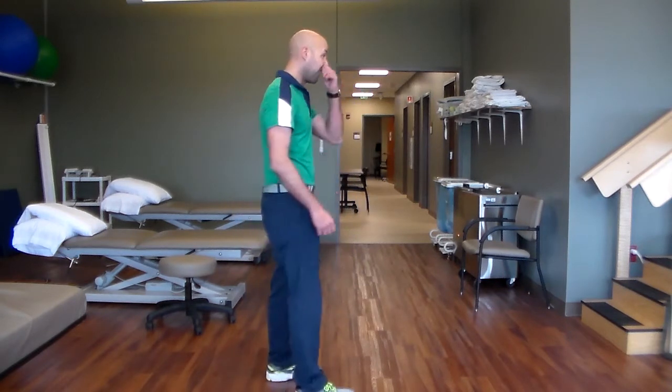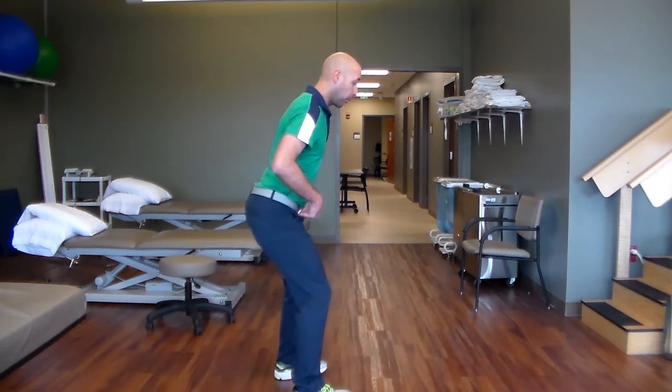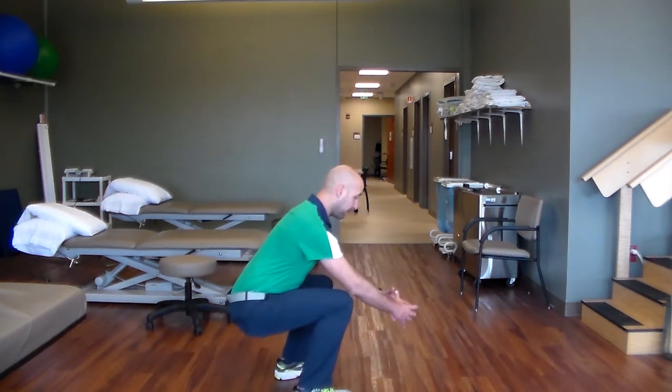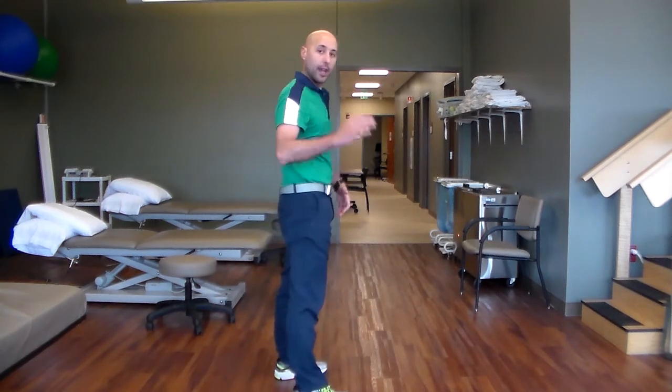Just one more time to reiterate — from this position, you want to feel that your hips initiate the motion, they go back, your weight's through your heels, and you're dropping down, lifting whenever you need to, and driving up through your heels. At no point should you feel like the weight is successively on the ball or front of your foot. It should always be backwards, with your hips starting and leading the motion.